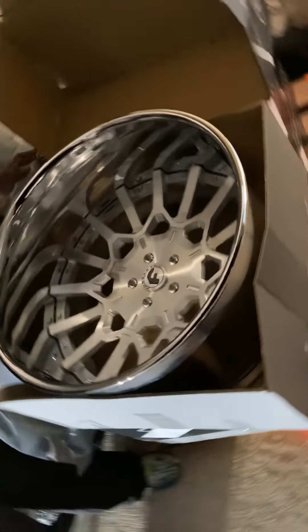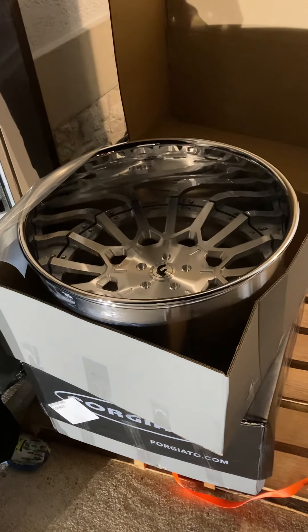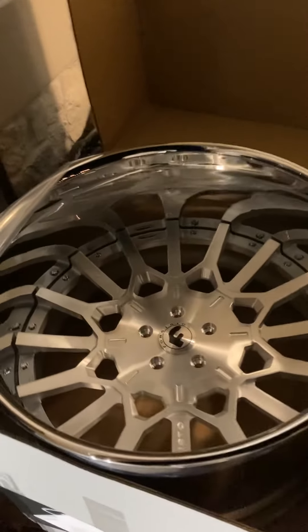Whew! Dude, that joker is hard, man. That's nasty. That joker is hard. That might be the best looking wheel I've seen from them.